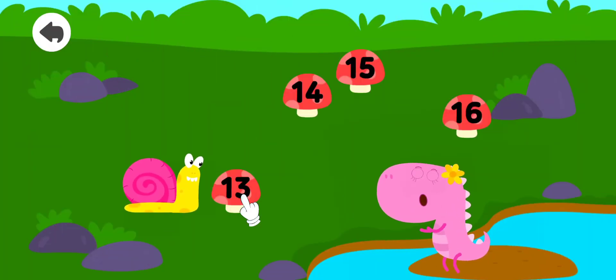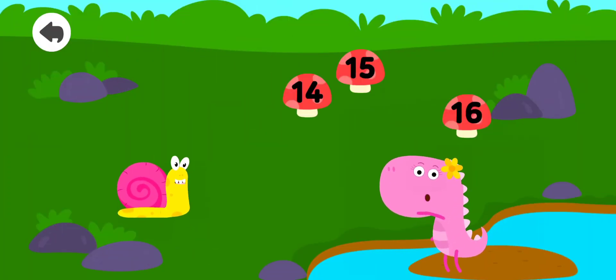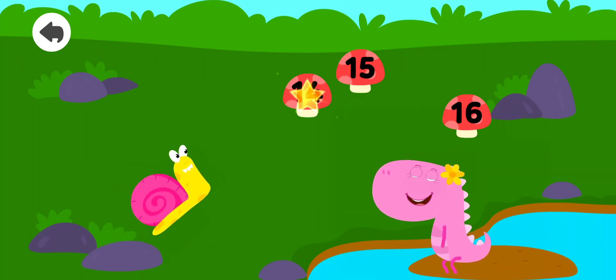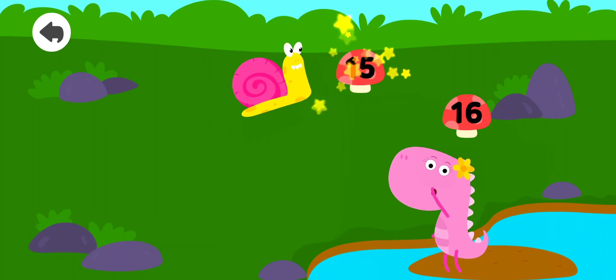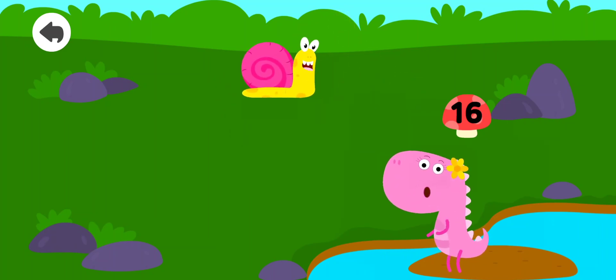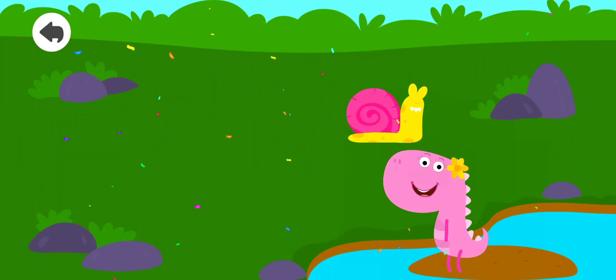Tap the number in the correct order. 13, 14, 15, 16. Well done!